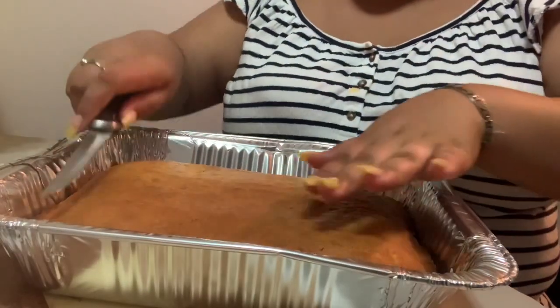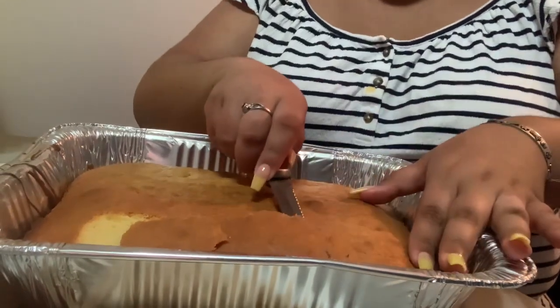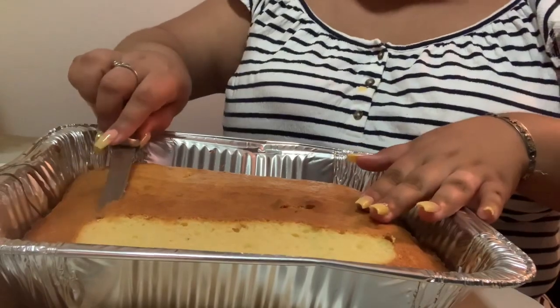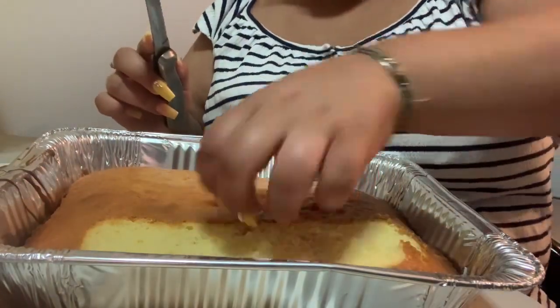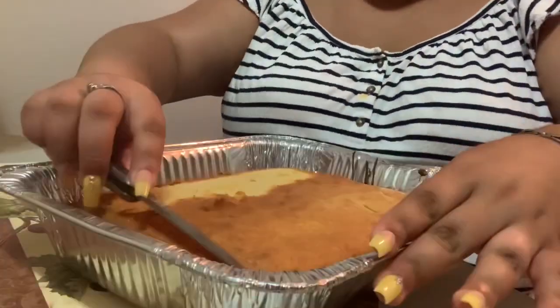Now that our cake is completely cooled down, we are going to cut the top of the cake so that the milk can soak into the cake very nicely. Make sure you cut it very thin so you'll have enough cake and the milk will soak in overnight.